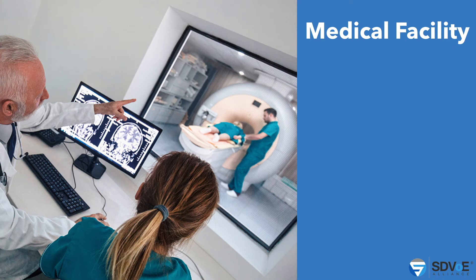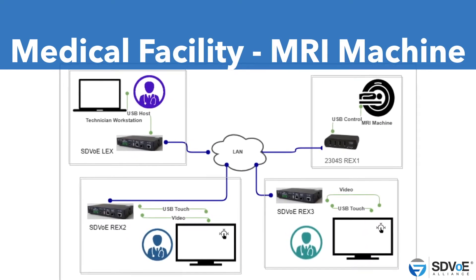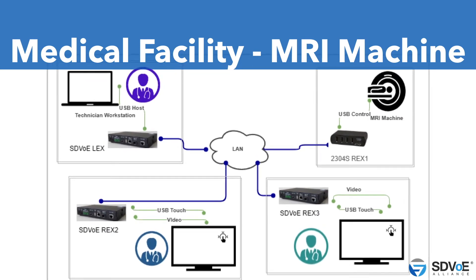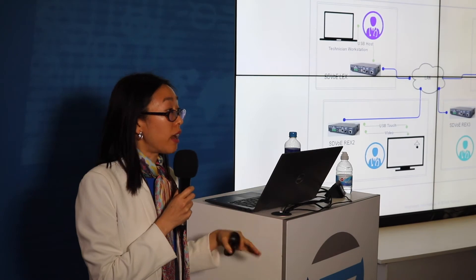Another segment is medical facilities. Here's a picture of an MRI machine having the USB data simultaneously allow different physicians at different offices within the same hospital to simultaneously view the same results and consult with each other — enabling a lot of collaboration. In this diagram, different SDVoE boxes allow every single doctor to be located in a different office with their own computer or laptop, viewing the same results from the MRI machine room. Imagine no longer needing to get all the doctors in the same room at the same time. They can sit in the comfort of their office, and patient records can be stored in different locations as well.